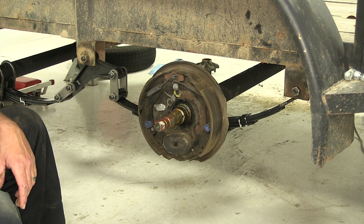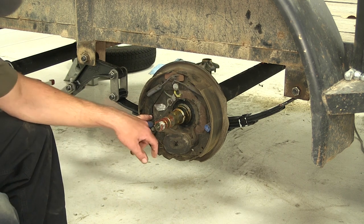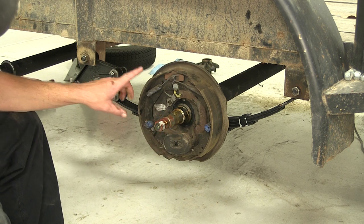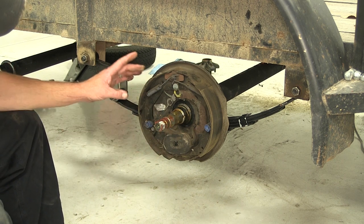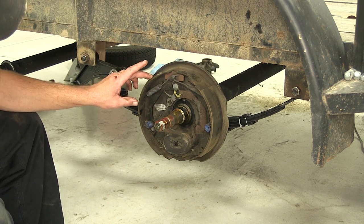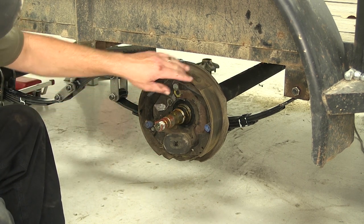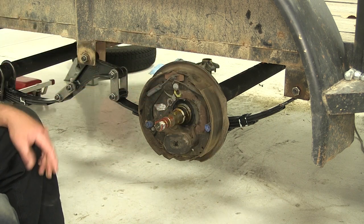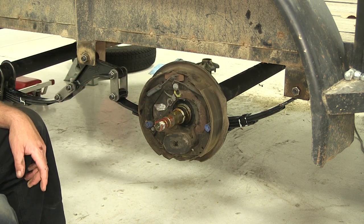Now it will make a difference for driver or passenger side. As you can see here, it's labeled for right passenger side. Another way to double check it is to look at the shoe length. The larger shoe — longer lining versus the front — the larger shoe will be towards the rear of the trailer and does the majority of the braking.